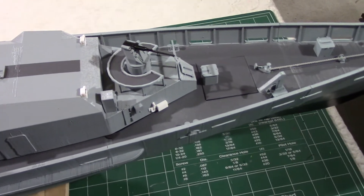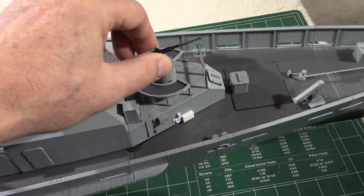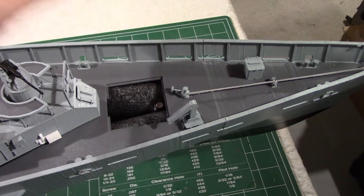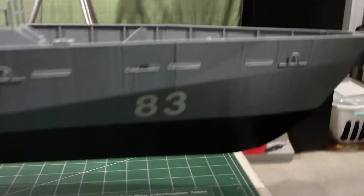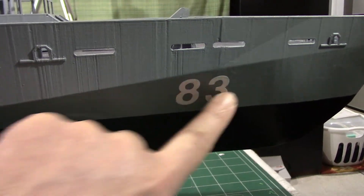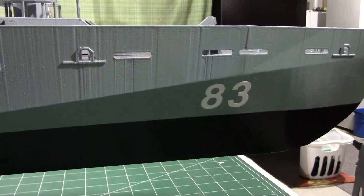I did not glue the cannon — I printed a shaft that goes underneath and I can motorize the cannon in the future. There's a little compartment at the front which I'll explain when I look at the inside, and it's also on a magnet so I don't lose it in the lake. This is number 83 — that's the Armidale. Vinyl stickers with five coats of satin clear so the water should not peel off the numbers.